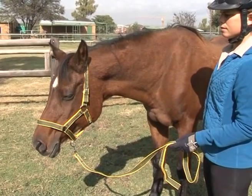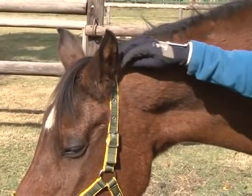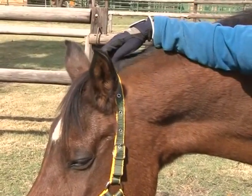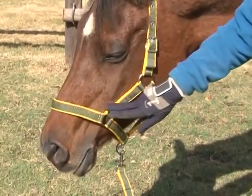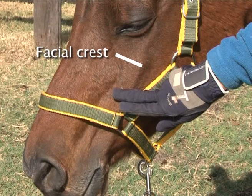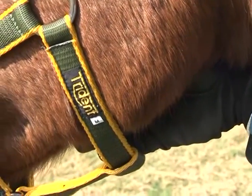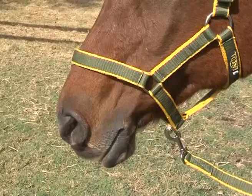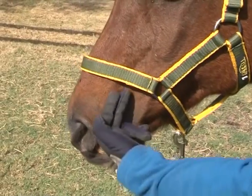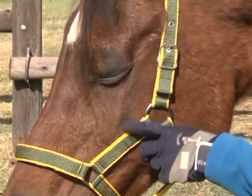Always make sure that the halter fits correctly. To check for fit: 1. The headpiece should lie immediately behind the ears. 2. The nose band should lie at least two fingers' breadth below the end of the facial crest to avoid damaging the nerve which lies just below it, but not so low as to slip off the nose or interfere with the nostrils. 3. Between the halter and the throat there should be one hand's breadth. 4. Between the nose and the nose band there should be space for two fingers. 5. The cheek section should be clear from the eye region.